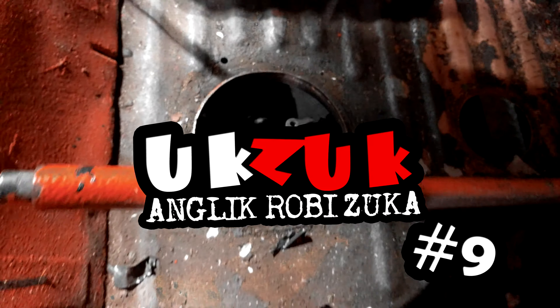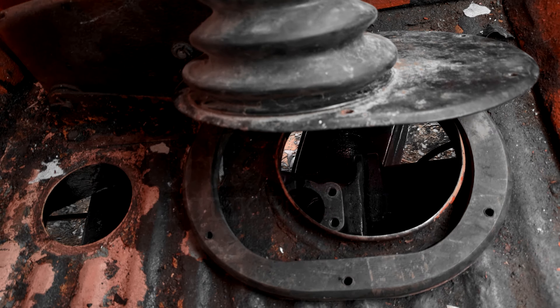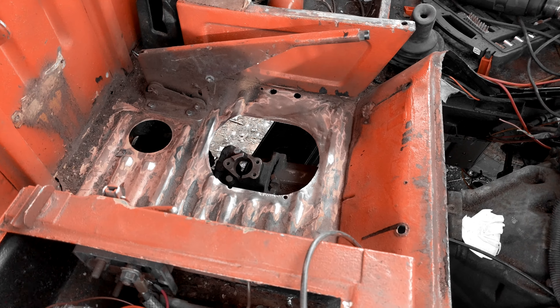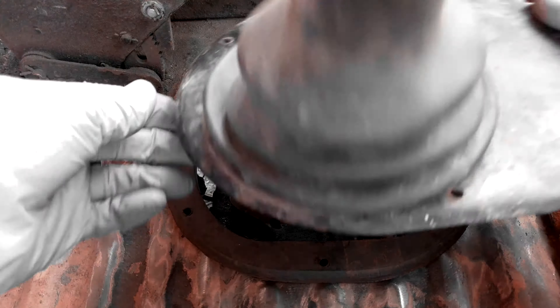Hi YouTube. Yes, I'm still alive. This is update 9 of the van build. I haven't got down to the Zuk as much as I'd have liked. This is just a random mishmash of all the little bits and pieces I've been up to.